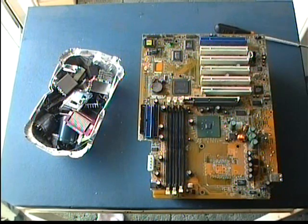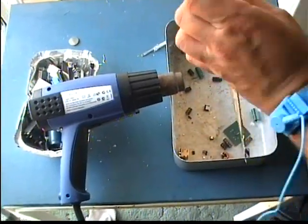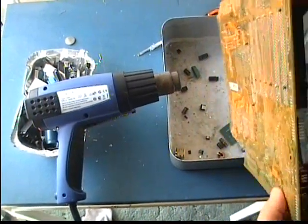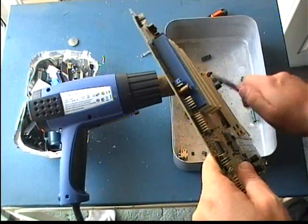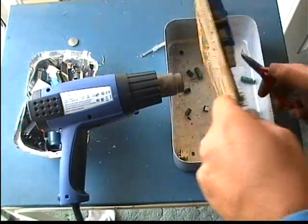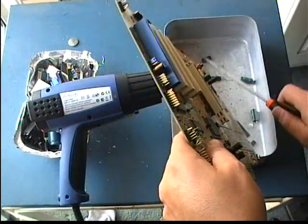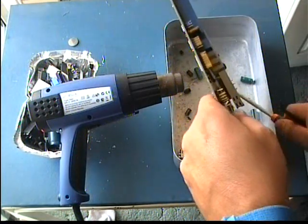I totally encourage all of you to start salvaging parts from old PCBs. For the PCB may be dead, but not useless. Economy is the least of the profits you will get from this process. First of all, it's the most green thing that you can do with your electronic waste. And sometimes it's fun too.